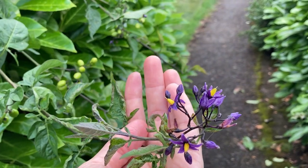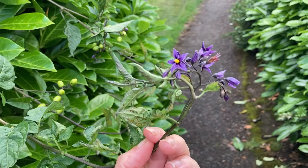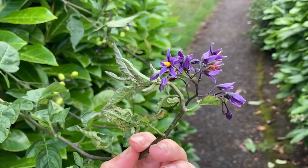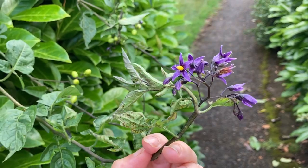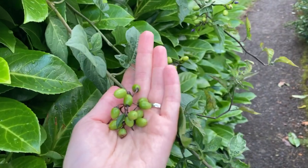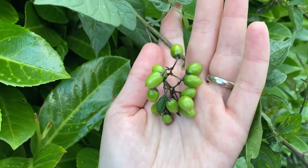This plant is a weed and will set seed everywhere if you let it. So if you have it in your garden and want to keep it, let it flower and then pull it up — it pulls up very easily. Let the bumblebees feed off of it, and then just don't let it set fruit. These fruits will be bright red when they're mature, but they're not palatable and people don't usually try to consume them.